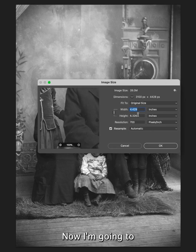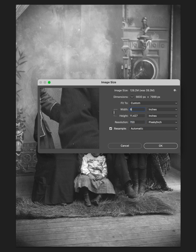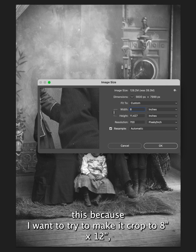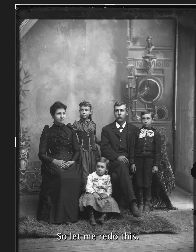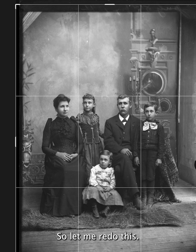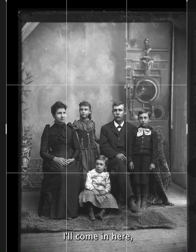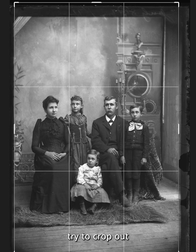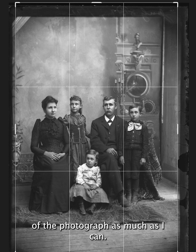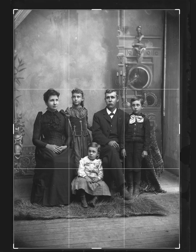Now I'm going to make the width 8 inches. Actually, I might go back and re-crop this because I want to try to make it 8x12. So let me redo this — I'll come in here, try to crop out the bad part of the photograph as much as I can, try to keep the height as much as I can, and try to get that 8x12.